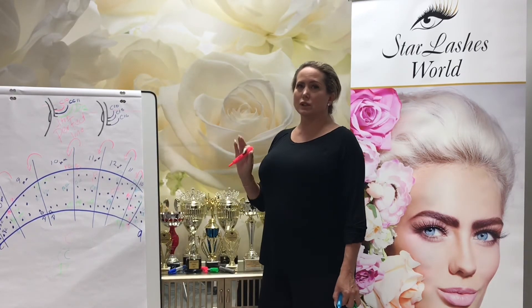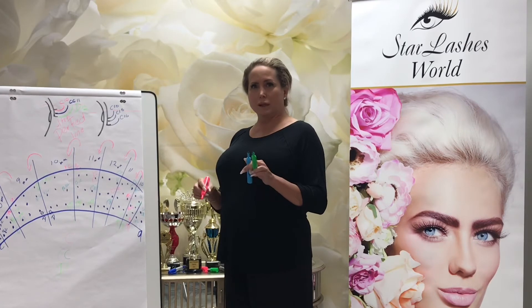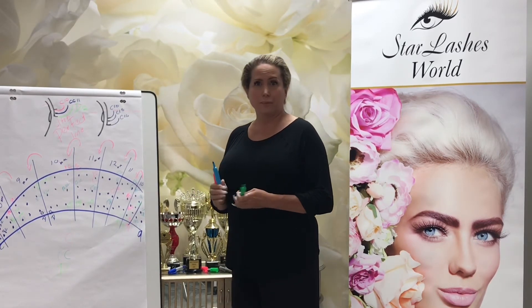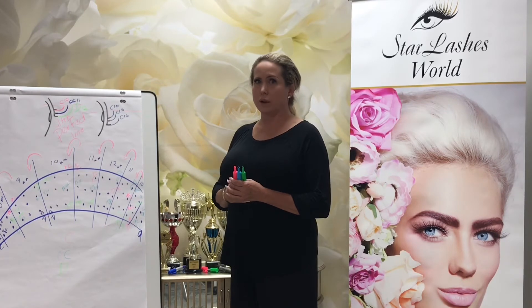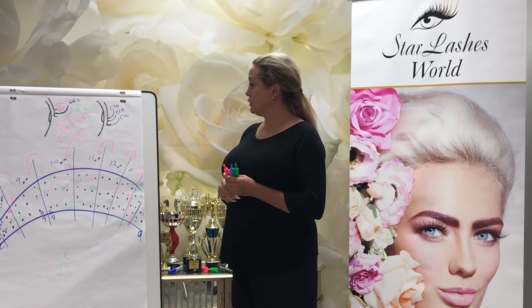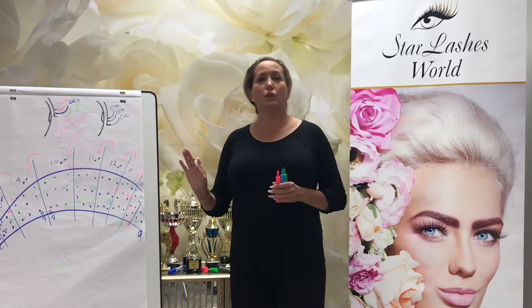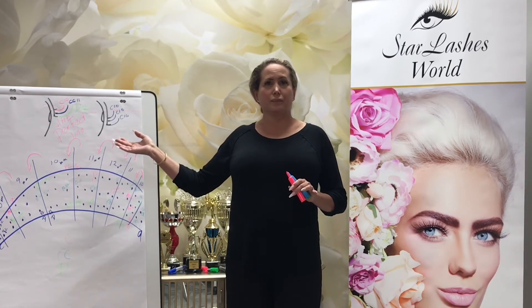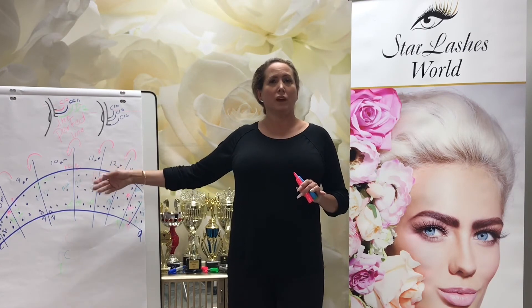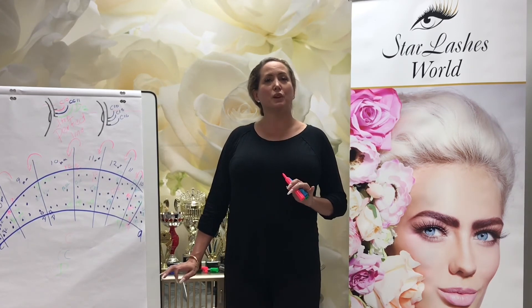I do not recommend this when you just start doing volume — just practice your fan first. But when you're ready, when you have a little bit more experience, this might be something you'd like to try. Don't find a client who has too many lashes the first time, or it's going to take you forever. I encourage you to try this beautiful map and perfect line. I would love for you to send me some pictures. If you have any questions, you can always reach out to me — find my Facebook, Instagram, and everything else at the end of this video. Happy lashing!